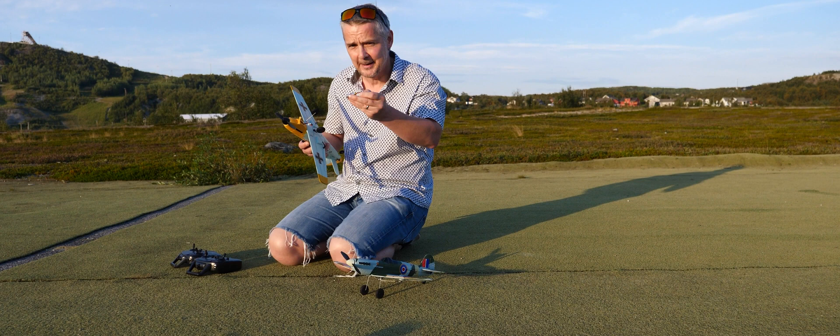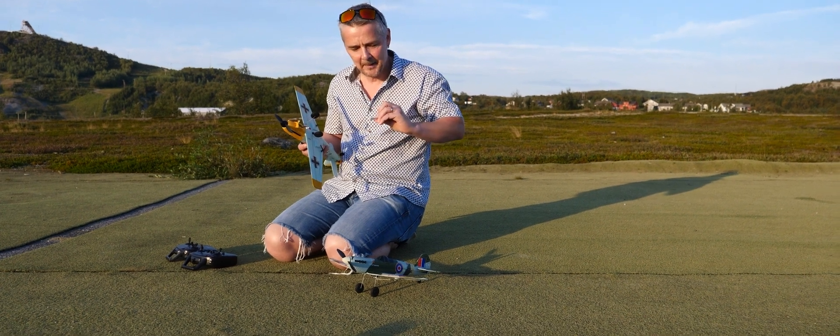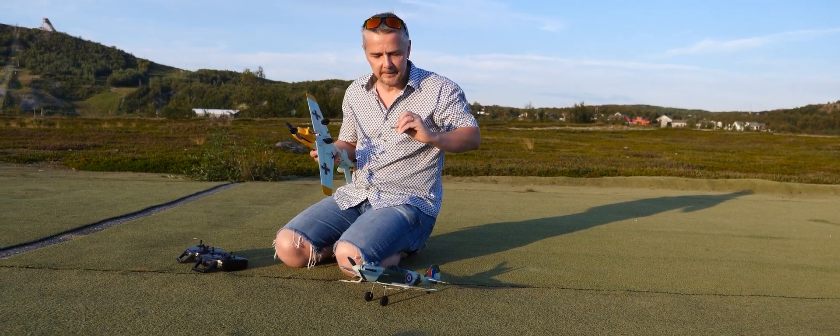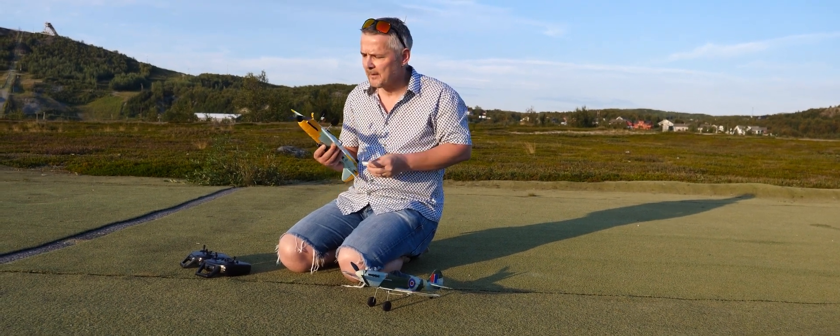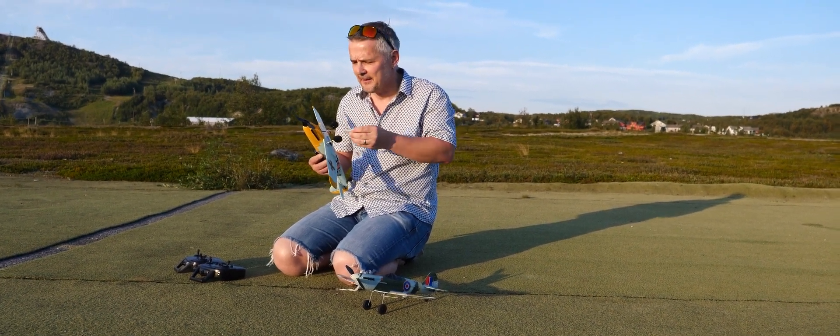They come with the battery in the battery compartment. I believe they are 3.7 volts, 400 milliamp — good for about five or six minutes of flight I think.